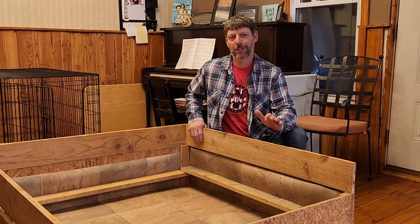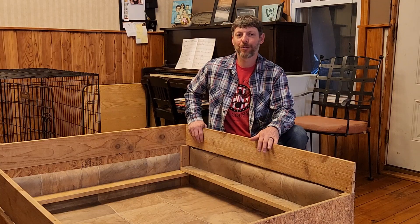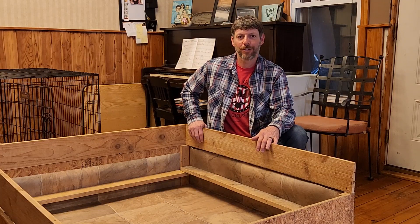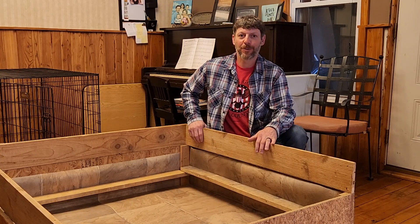Hello everybody and welcome to the Hunter-Gatherer channel. There is a lot of excitement in the air at this house — we have two litters on the way, one due any minute and the other one due in a week.